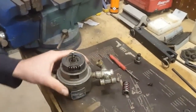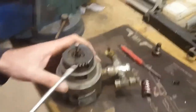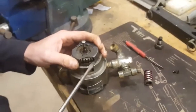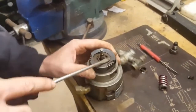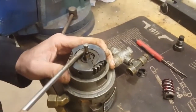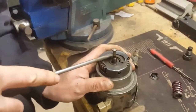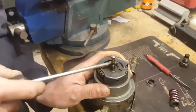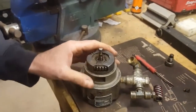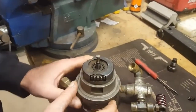Once you get the shield back on, make sure you don't have any contact with the gear. Usually they're only slightly bent and you can use your screwdrivers to make sure there's no contact. You want to make sure it's back on properly and not touching the gear — that's the only thing you have to worry about with the shield.